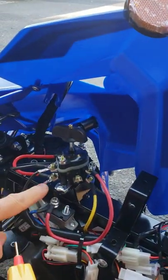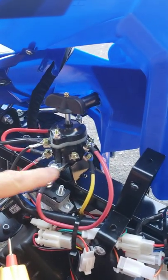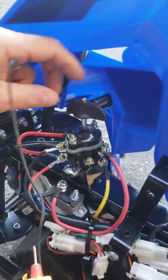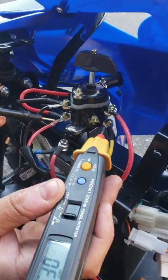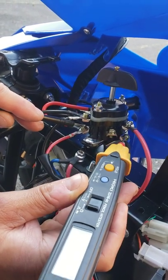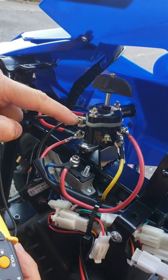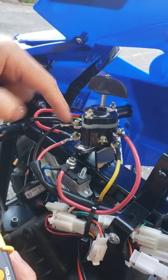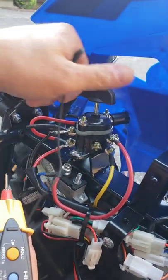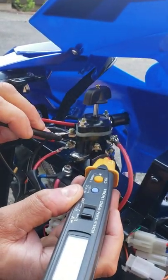The bottom two wires — the red and the yellow — are responsible for reverse. If your switch is faulty and you switch it to reverse, it is not going to make any beeping noise. As you can see, mine is passing power. So the top two wires are responsible for forward, and the bottom ones for reverse. If you put the machine on neutral, none of them are going to beep, because it's neutral.